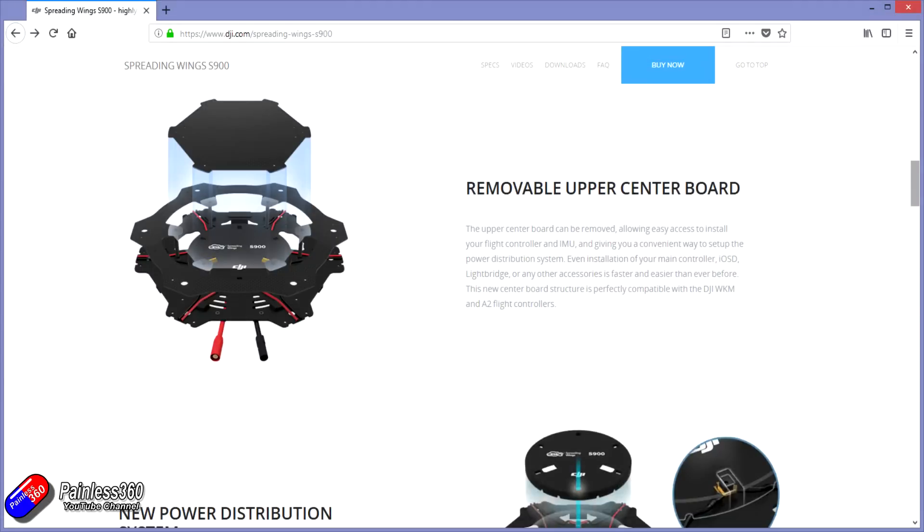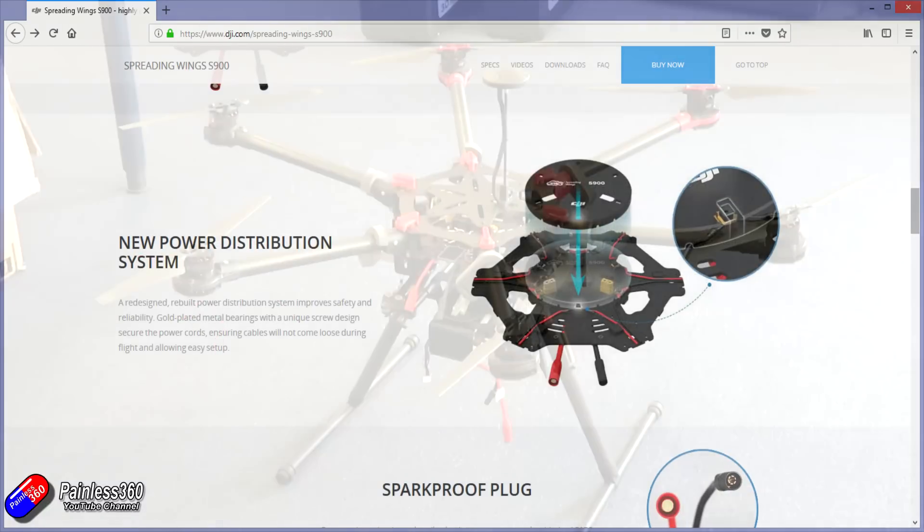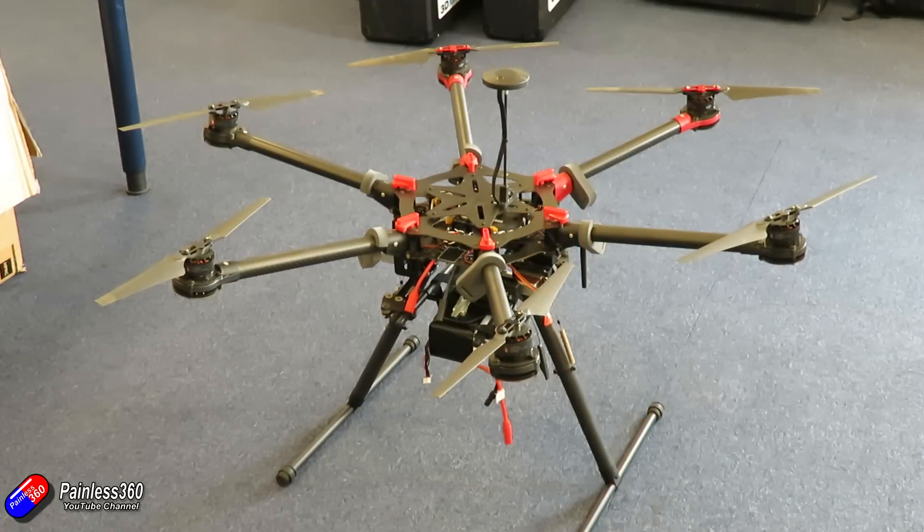To be honest it wasn't particularly brilliant. It has that Zenmuse gimbal underneath and has some other bits and pieces as well, with a claimed flight time of about 18 minutes — but that's if you are keeping it ultra light.